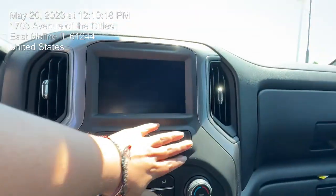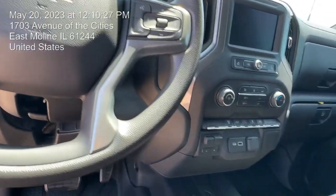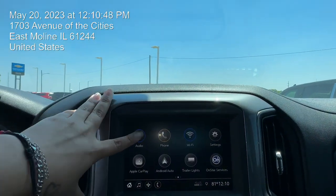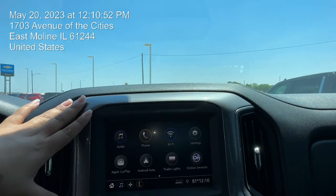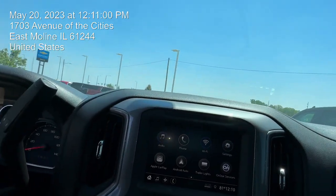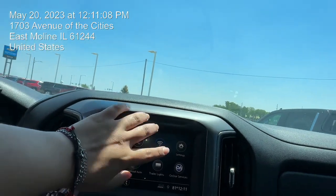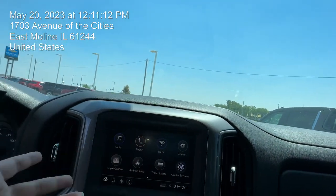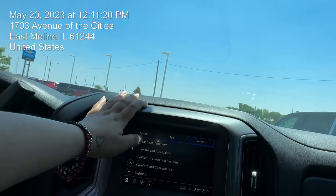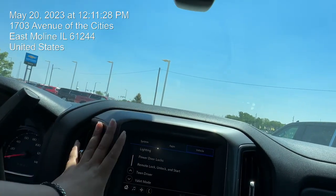Coming over here, you do have your regular display for your infotainment center. You have AM, FM, XM, and Bluetooth right there for this vehicle, as well as connectivity for your phone with free Wi-Fi, XM, and OnStar services. You also get Apple CarPlay and Android Auto. For trailering, you can hit the trailer lights button to get started. Under vehicle settings, you have rear seat reminder, collision detection, collision alert and braking, relay mode, and teen driver mode.